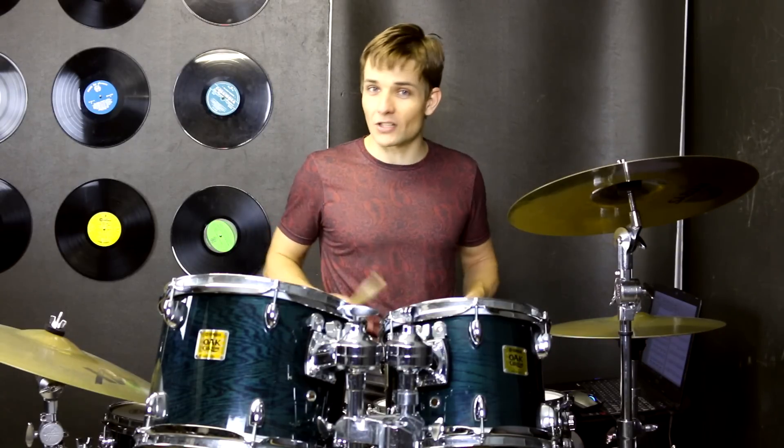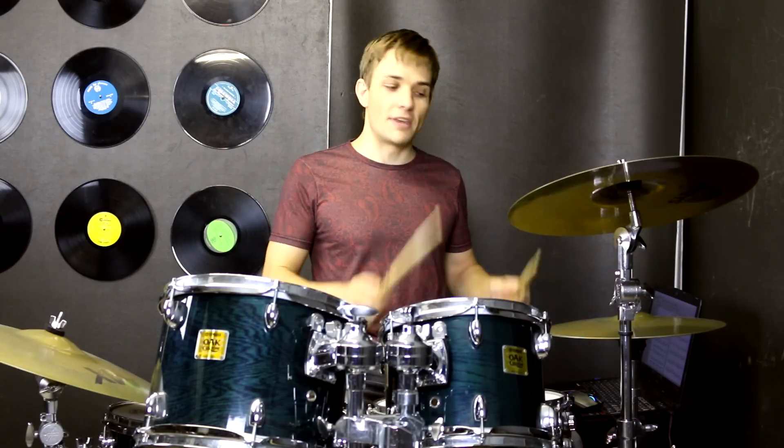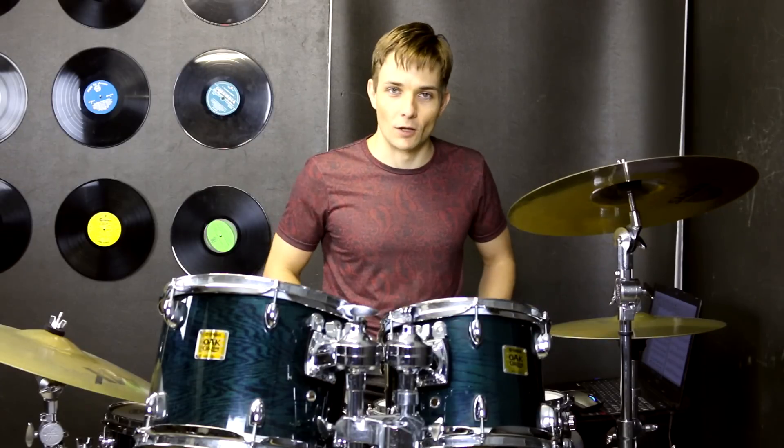Then we are straight into our verse — wake up, grab a brush, put on a little makeup. For starters we're on the snare drum, but then all the other accents are going to be on the hi-hats, and we've got kick drums playing along as well.